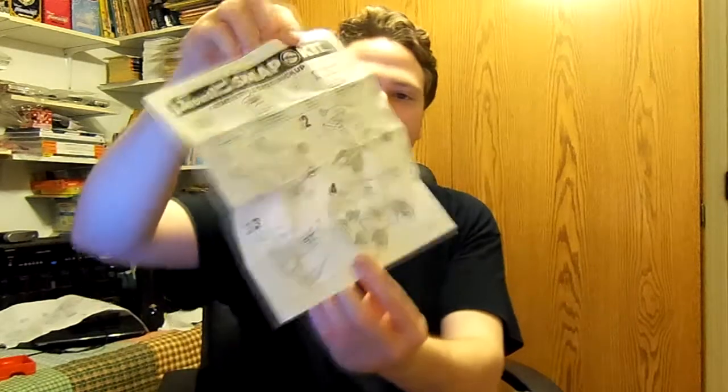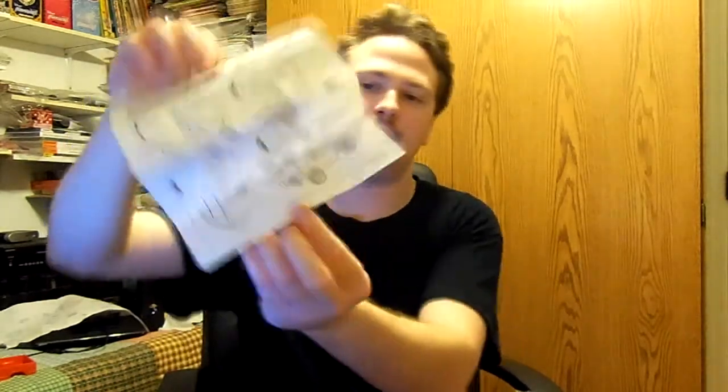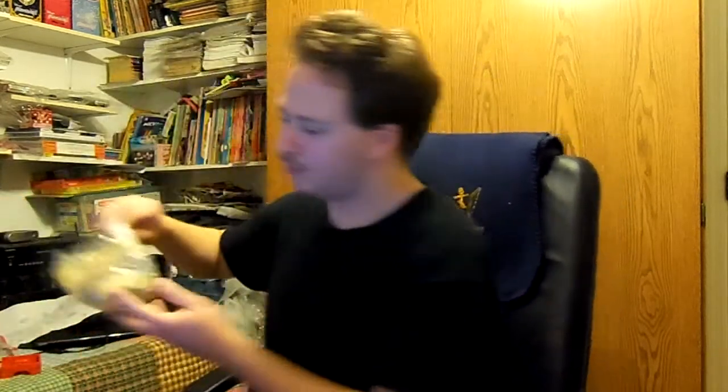These are the simple instructions that it gives you for the truck. You can see the date right here — Revell, 1980-1981. So this was a pretty rare kit to track down, and thankfully I was able to track it down. There are a couple of little differences between this truck and the one that my dad had.